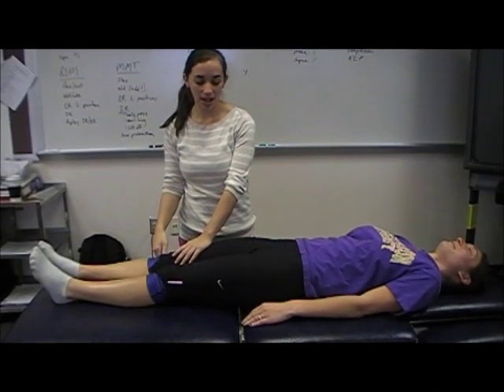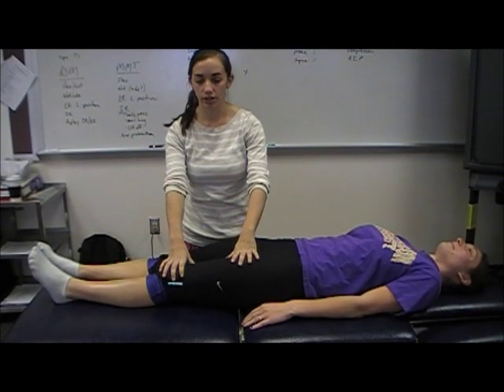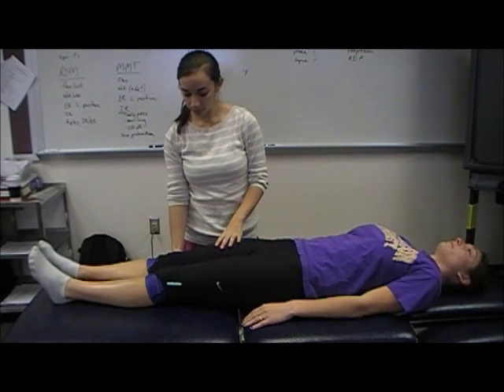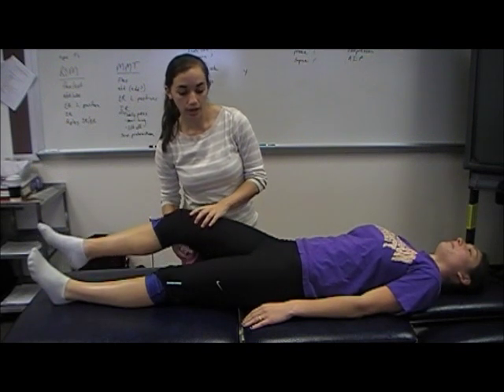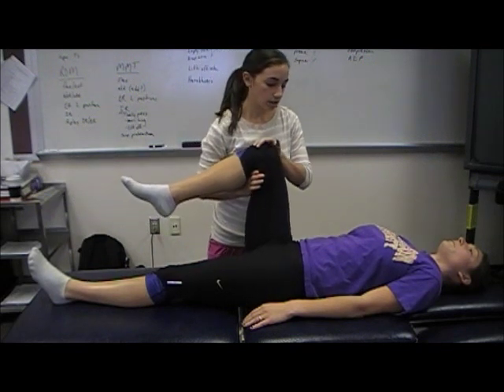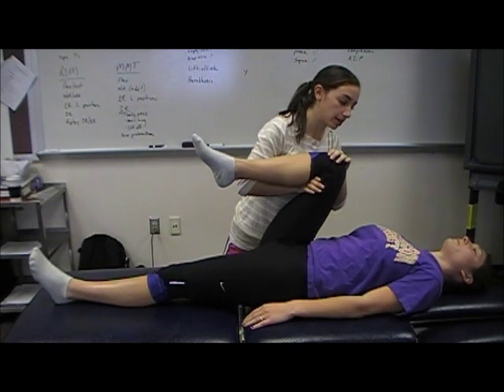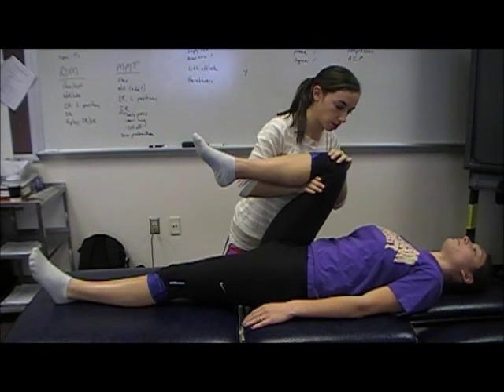You would always test the uninvolved side first for comparison and then go to the involved side. First we're going to bring her hip through hip flexion. You passively bring the patient's hip all the way up — normal hip flexion range of motion is 120 degrees.